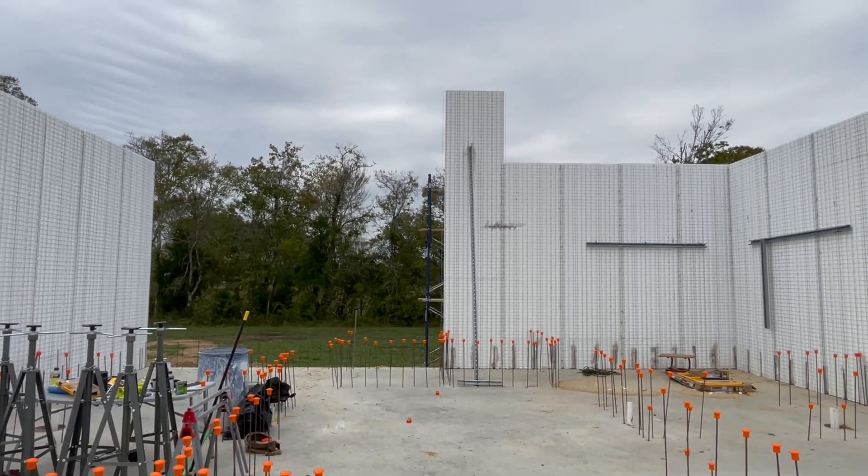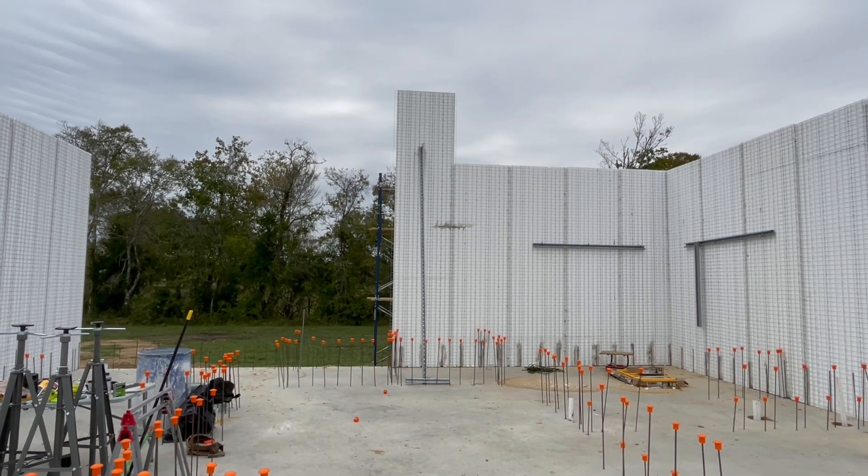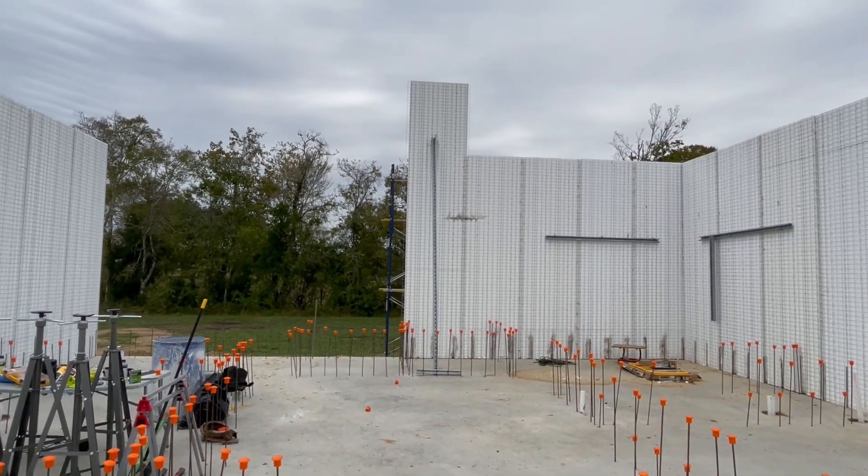We have one more tall panel and four short panels to finish this wall, so we'll get this wrapped up today. We're still battling some windy conditions.